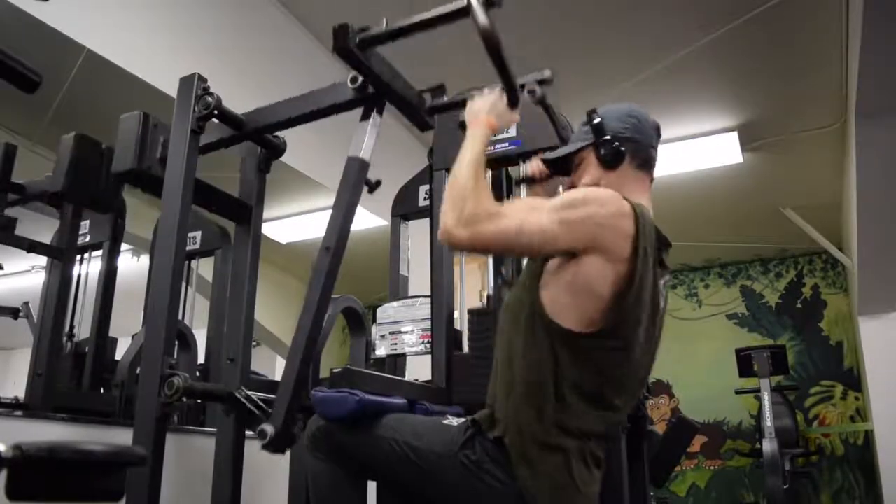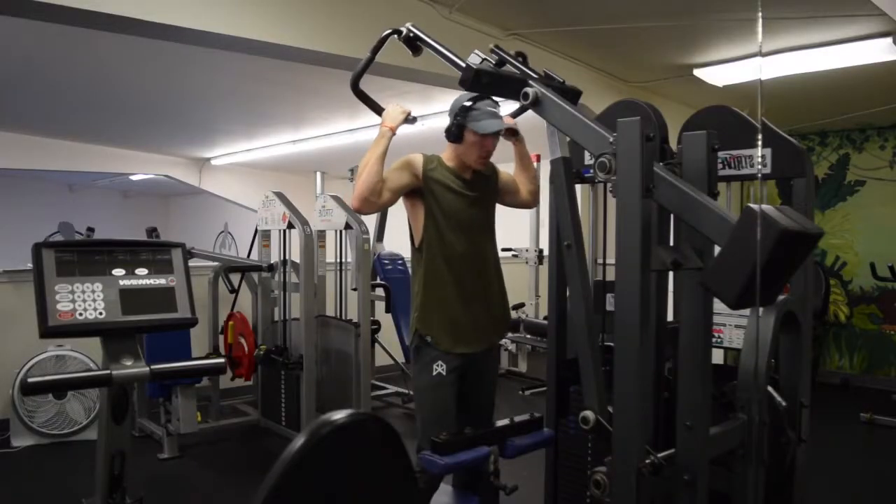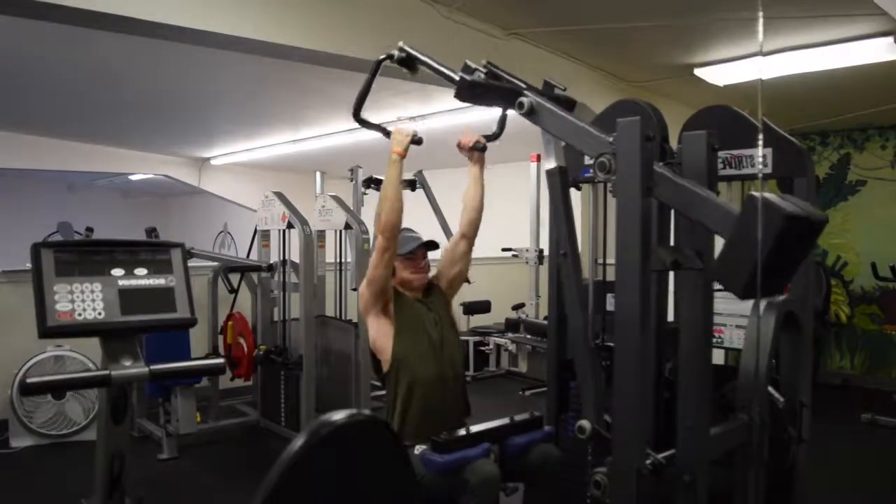Then moved on to neutral grip pulldown on a machine. Did 120 for 12, 135 for 10, 150 for 8, and then 135 for another 8 or 10 — I didn't write it down so I'll just put 8.